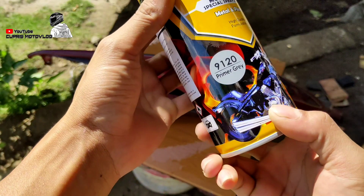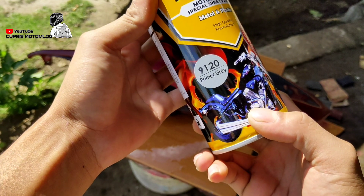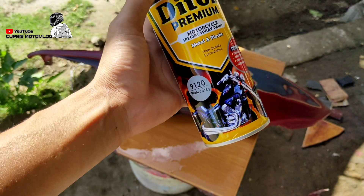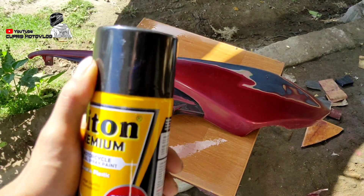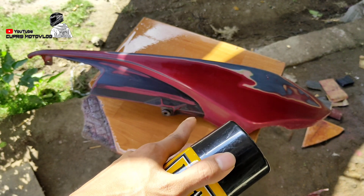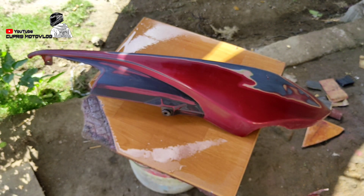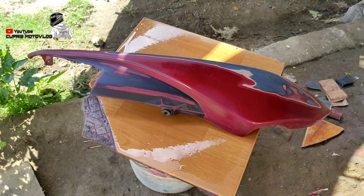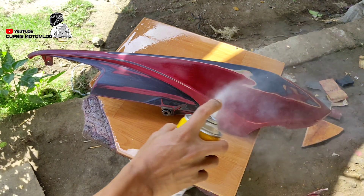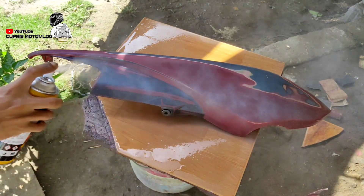Untuk proses selanjutnya, yaitu untuk pendasaran. Setelah kita amplas dan kita cuci dan kita jemur sampai kering, sehingga kita naik ke primer grid, teman-teman. Fungsi dari primer grid ini adalah untuk mencegah terjadinya pengeritingan pada media, sebab media yang akan kita re-paint ini merupakan media yang pernah diripkan sebelumnya.